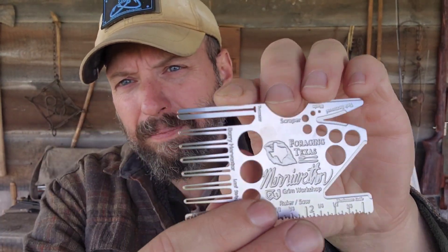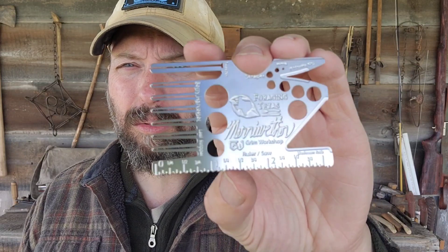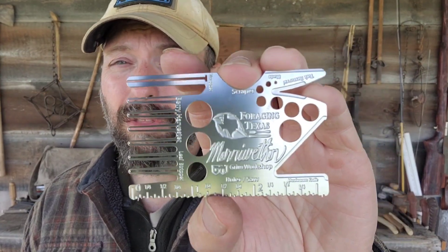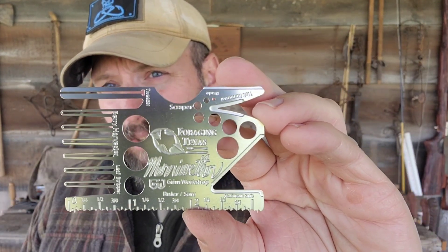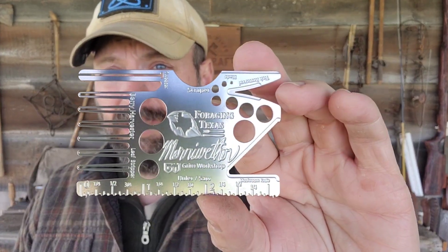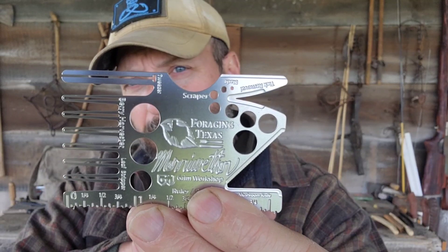Right here on top you've got a set of tweezers, and that can help you pull thorns off plants, but most of the time it's probably going to help you pull a thorn out of your own skin. Right on top here you can see we've got this half moon cut, and that's a scraper — this is going to help us get to the inner portions of the plant. Staying on the top of the card, you can see I've got a sharpened section, and that's our blade.